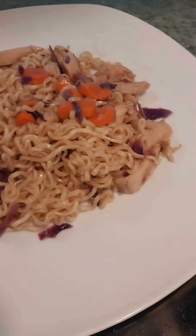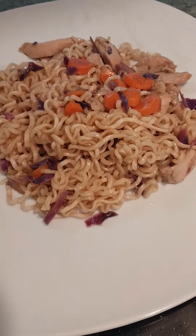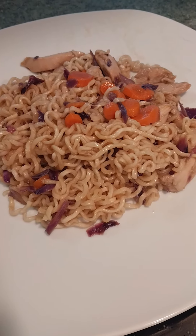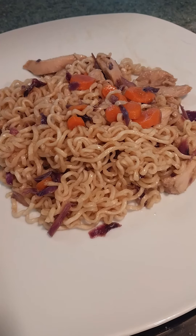And there you have it my friends, the final product. It looks pretty tasty. I personally think it could use more sauce and I needed more veg, but hey, that can always be edited.